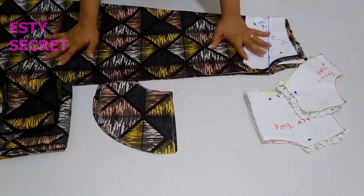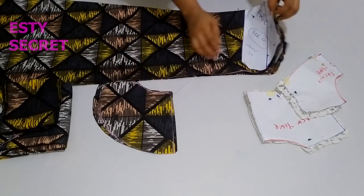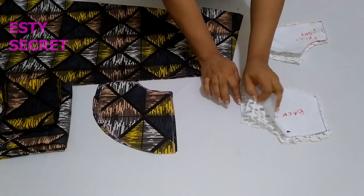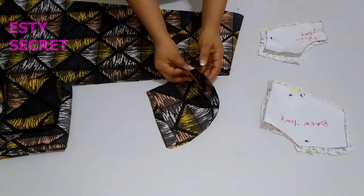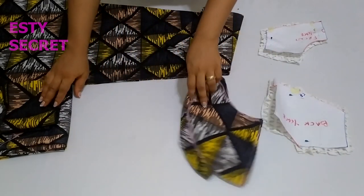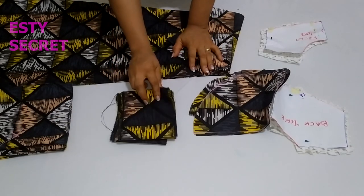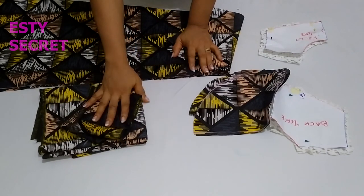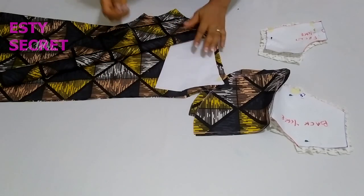Now it's time to meet all the pieces. I have my dress — both the back and the front — my yoke for the back and the front with the back yoke slit, my four pocket pieces, the ruffle which I'll talk about later, and my sleeve. I'll put the sleeve aside and start stitching.